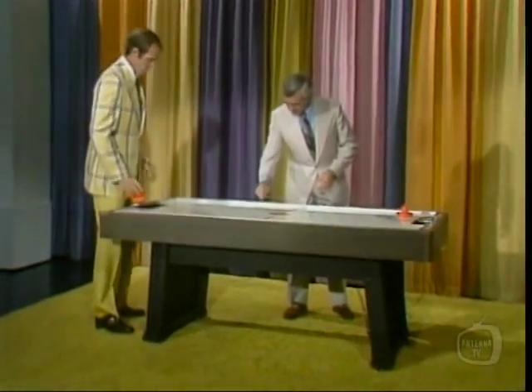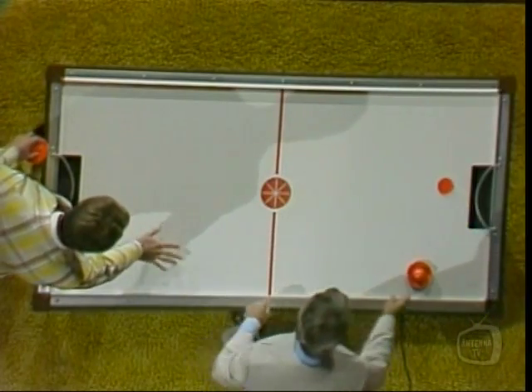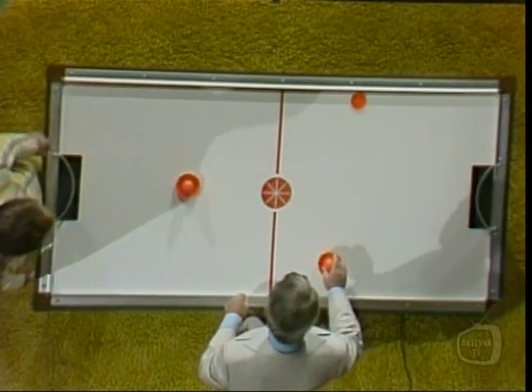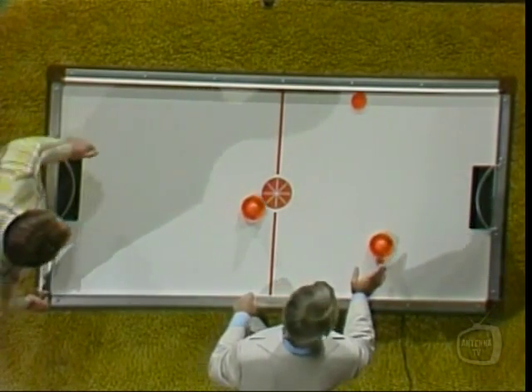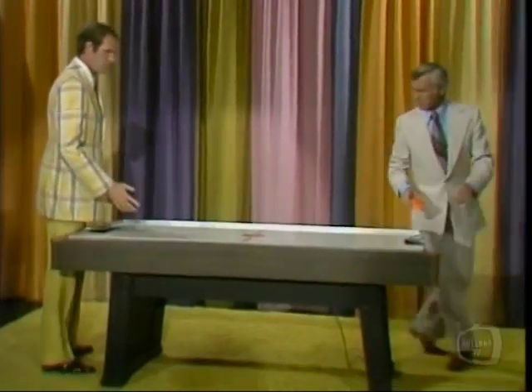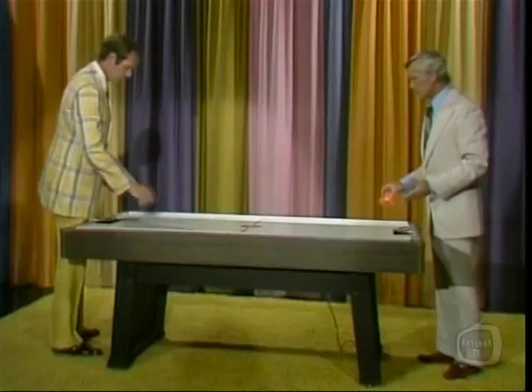In other words, there's air coming out of these little holes — these 2,000 holes. The air comes up and it actually floats these particular devices; they just float across there. And when you hit it... now what's the trick? Do I stand on this side?